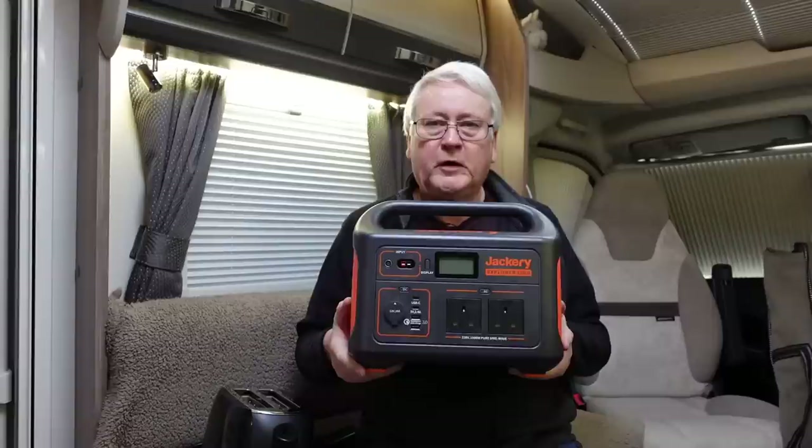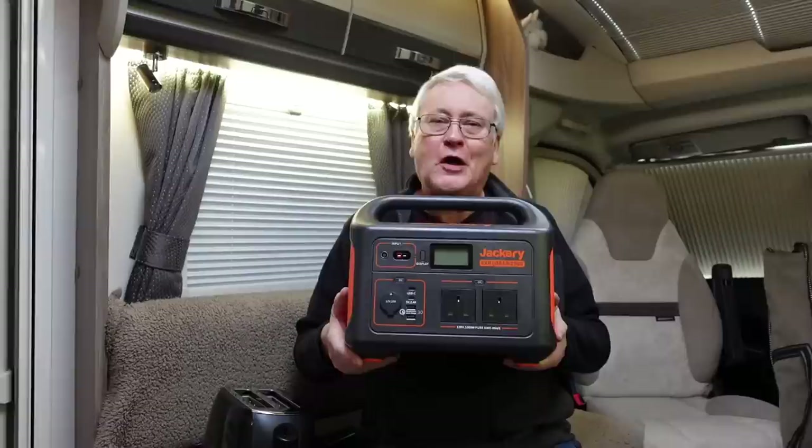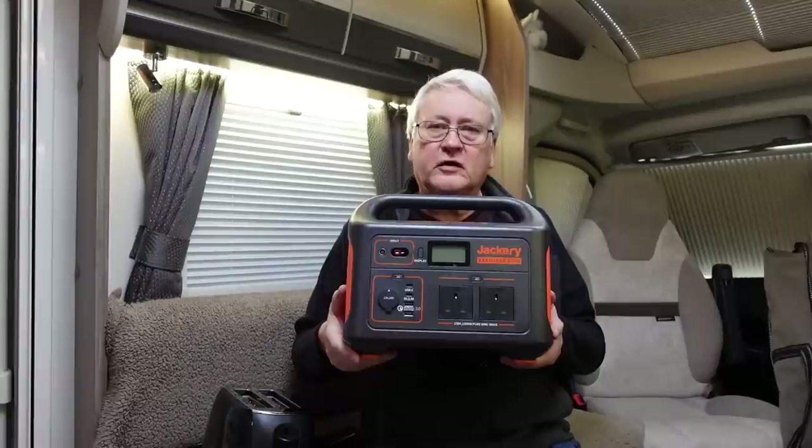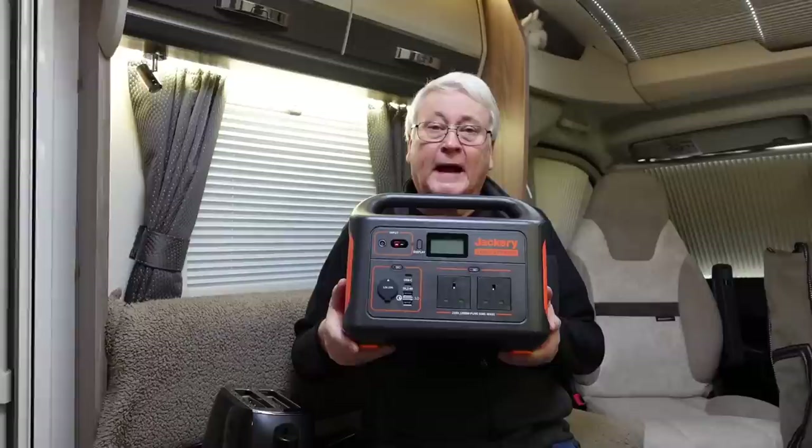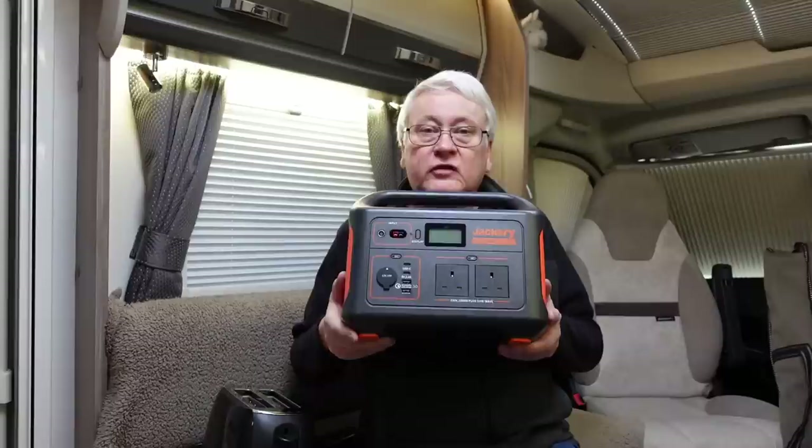It wouldn't be a video if I didn't mention Jackery. I know you've seen loads of these on various videos, but I'd say how useful one of these is when you need to charge your phones or you're off grid and need a bit of mains power. This is a Jackery 1000 — it is quite heavy, but it will power your hair dryer and other things. It's a 1000 watt AC output and has a load of DC points. Recommended if you can afford it and think it's worth it.